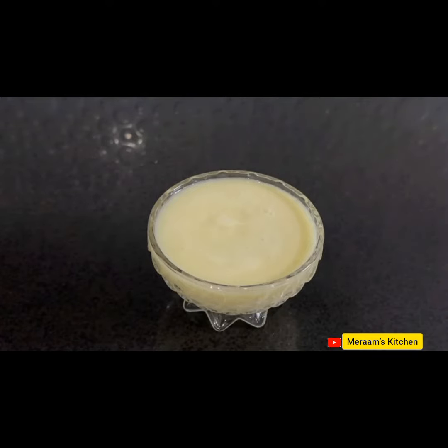You can see that our condensed milk is ready so quickly. Please try this recipe — I hope this recipe will turn out very good.